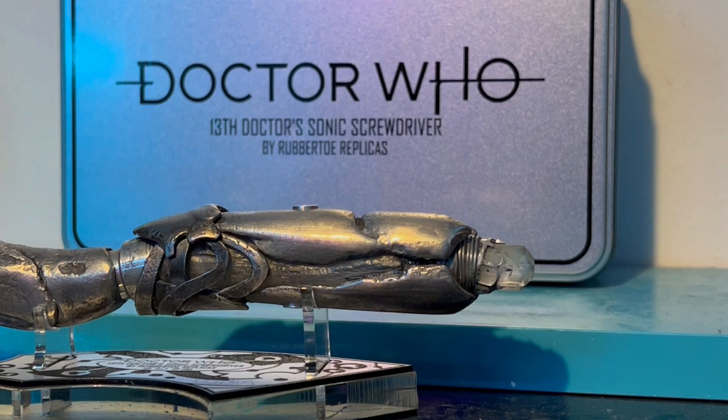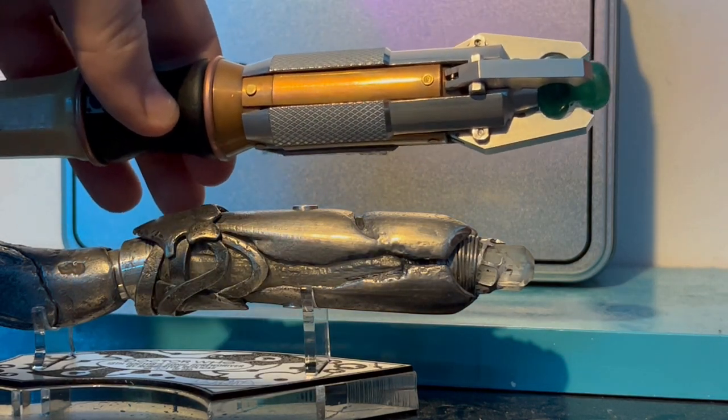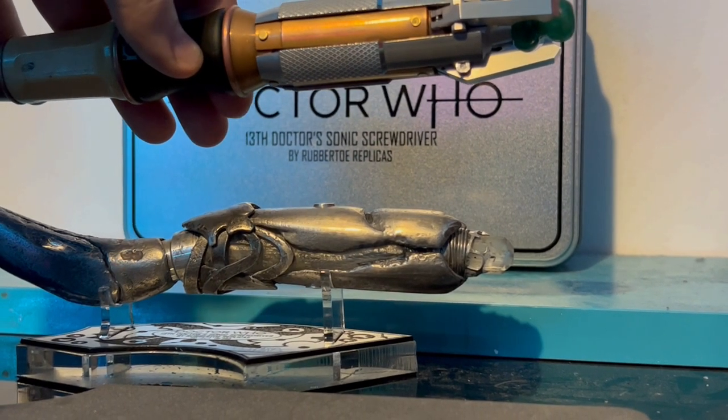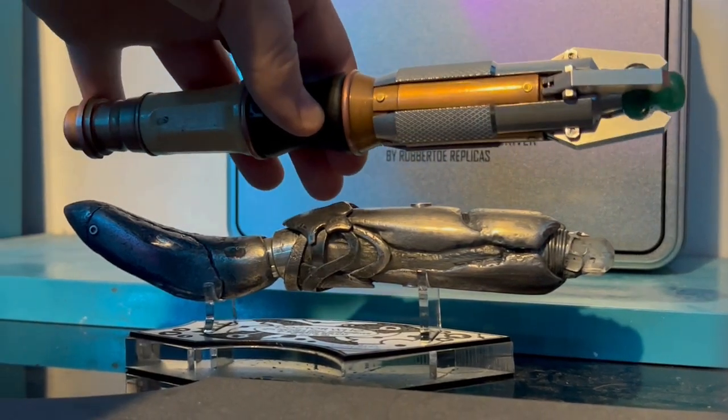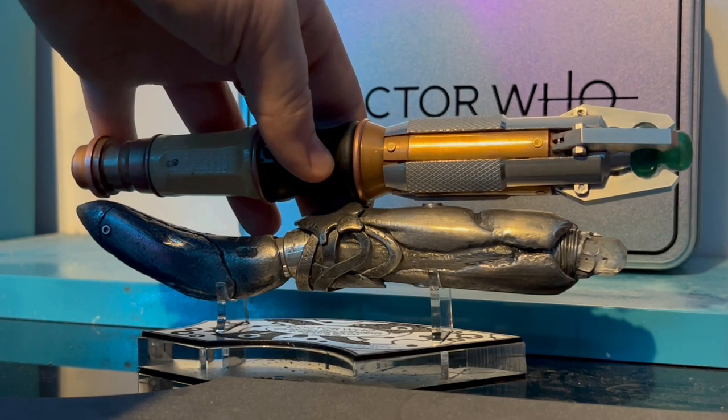The next comparison is the Celestial Toy Store 11th Doctor Sonic Screwdriver, and as you can see the 11th Doctor sonic is absolutely massive.